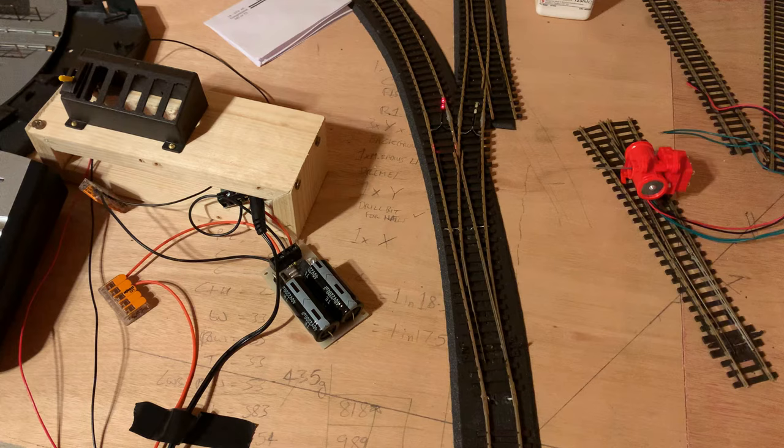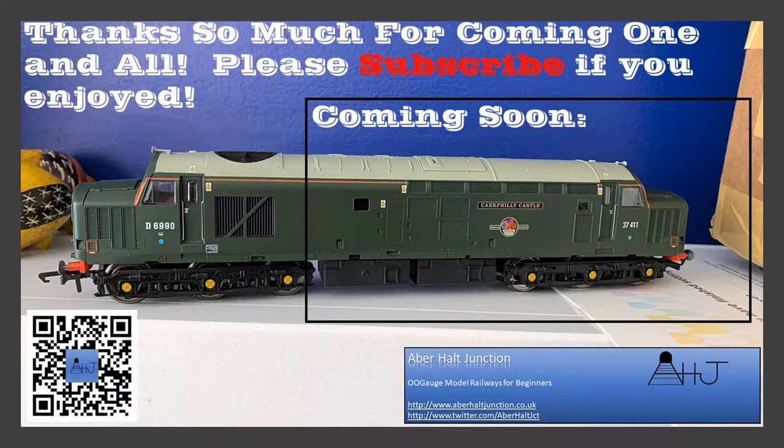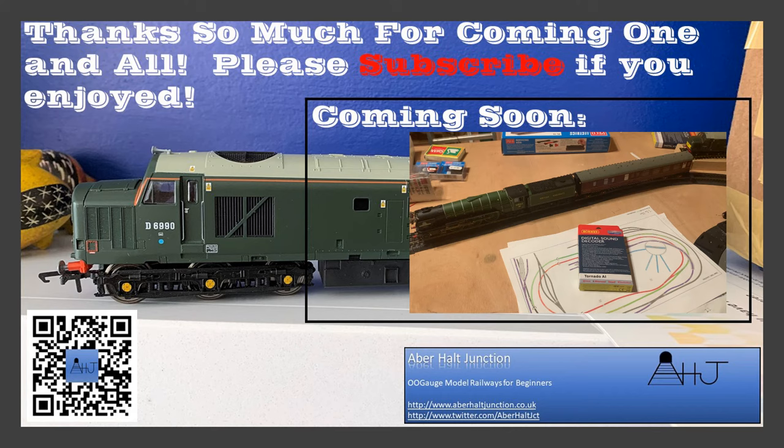If you're going to do the modification to electrofrog points, get yourself a micro switch — because I didn't, and I had a lot of stalled locos and was confused for ages. Thanks for your queries, guys, and thanks for sticking around to the end. Please like and subscribe for more of this sort of video — beginners getting to grips with double-O. Cheers folks, stay safe, bye bye.